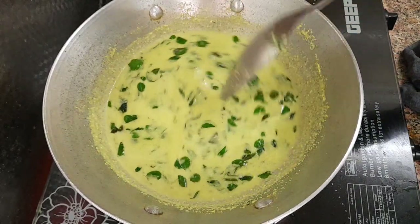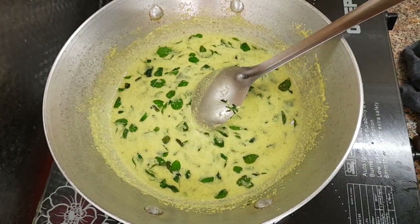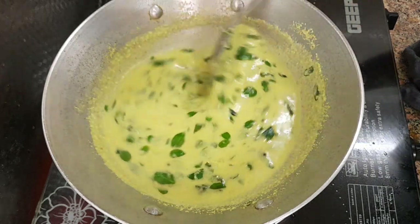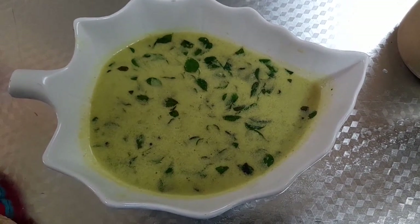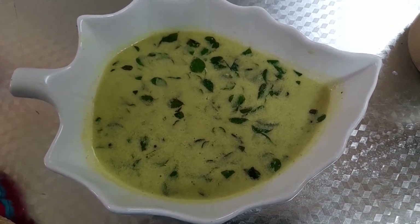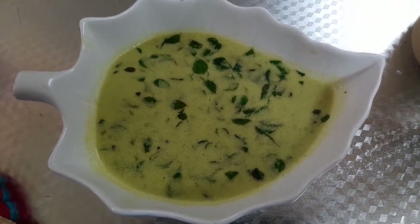Now we are going to fry the pan. I am going to try it. It is a very nice pan. We will fry the pan and ensure the pan is ready. See you next time. Bye.